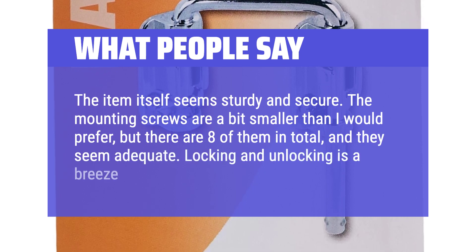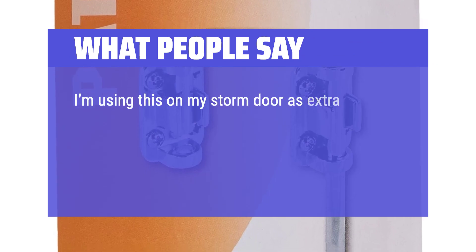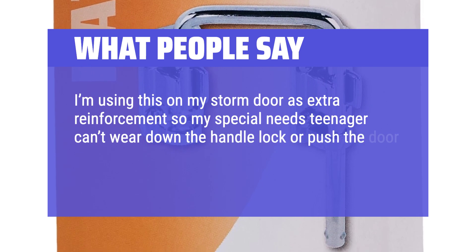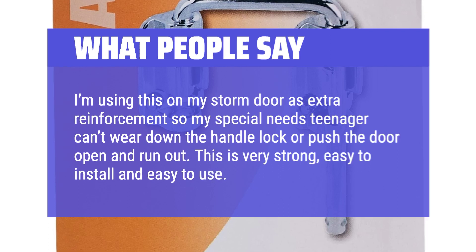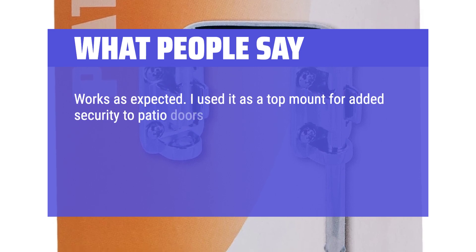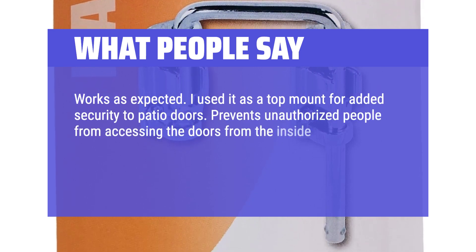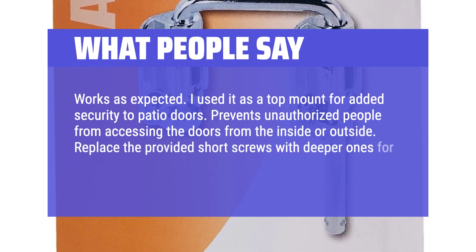Locking and unlocking is a breeze. I'm using this on my storm door as extra reinforcement so my special needs teenager can't wear down a handle lock or push the door open and run out. This is very strong, easy to install and easy to use. Works as expected — I used it as a top mount for added security to patio doors. Prevents unauthorized people from accessing the doors from the inside or outside. Replace the provided short screws with deeper ones for more sturdiness.